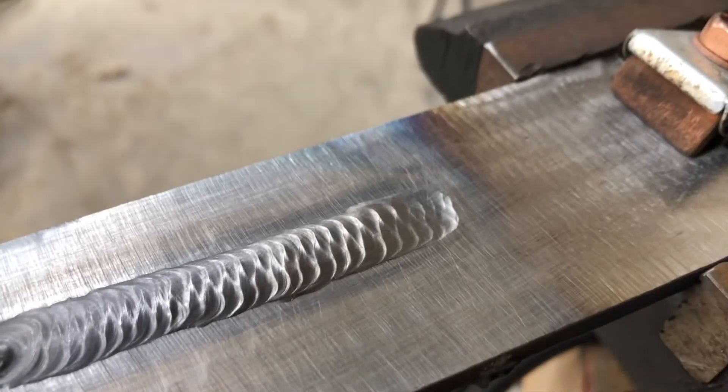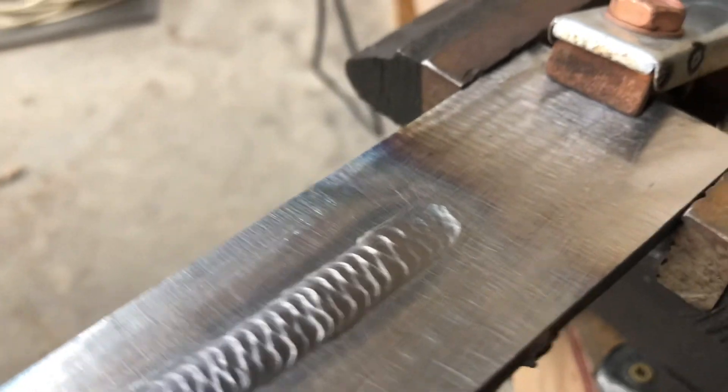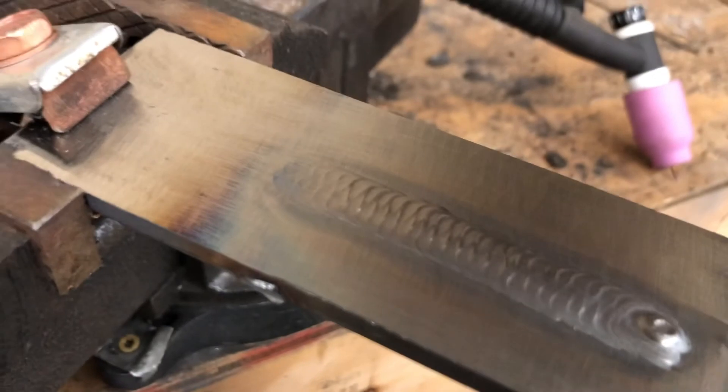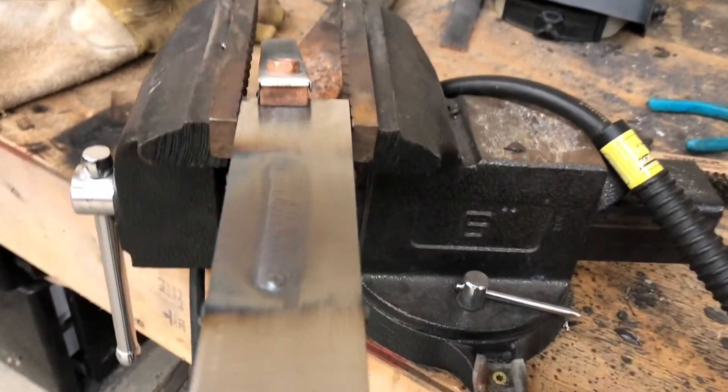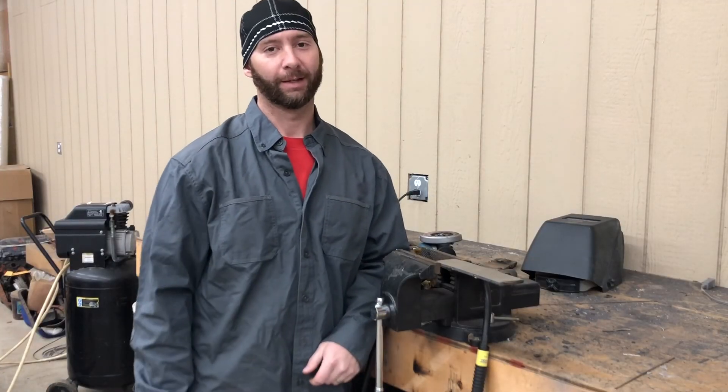There you have it — there's my cup walking bead. Definitely start out on plate because walking it on pipe is a whole different animal. I hope this helps you get walking that cup and start putting some real slick caps on there. Good luck, and don't forget to like and subscribe — we'll see you next time.